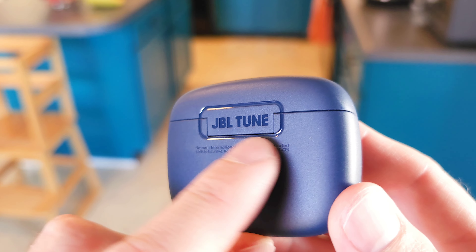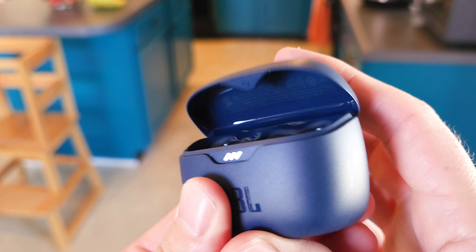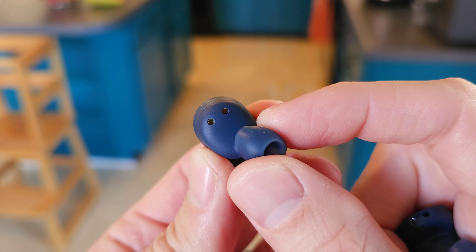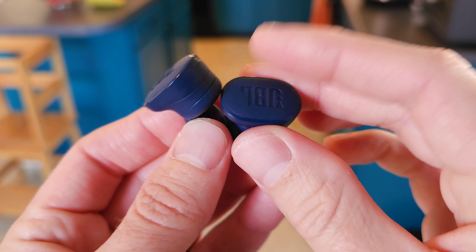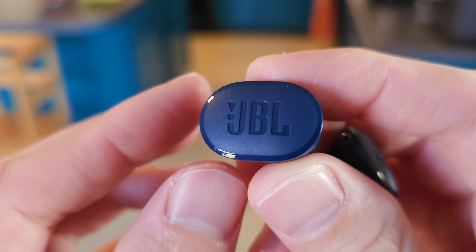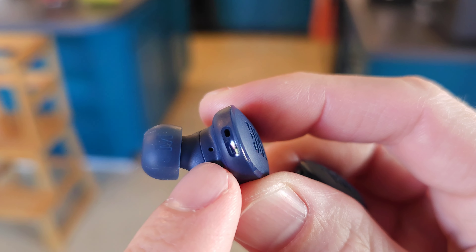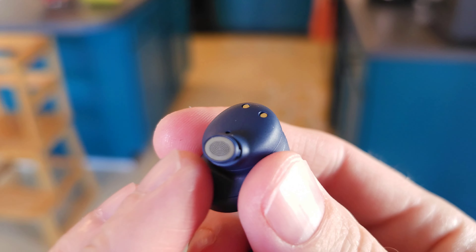I like how they have JBL Tune printed on the back — they didn't do that on the previous earbuds. You can just tap it right there and it flips open, which is really cool. Now let's look at the earbuds — basically the exact same as the Tune 130 NC. So the case is a completely new design whereas the earbuds are essentially the same, maybe a little bit lighter. On the front is the capacitive touch surface for play, pause, skip, and ANC on/off. There's a beefy noise-canceling port and a second one on the back, plus two microphones and your charging pads.